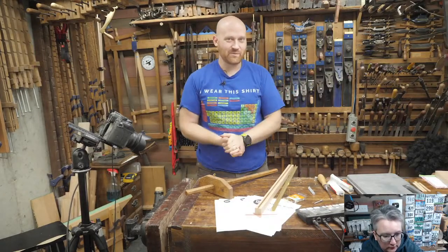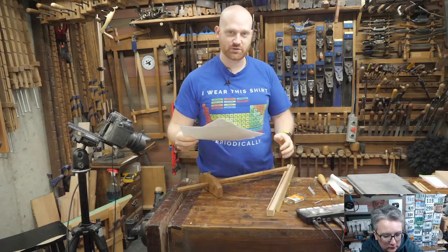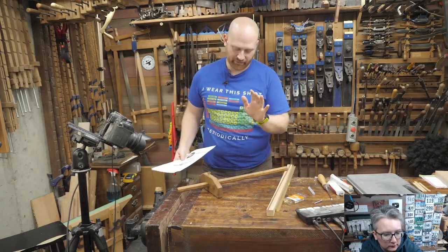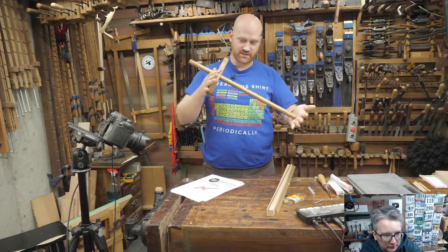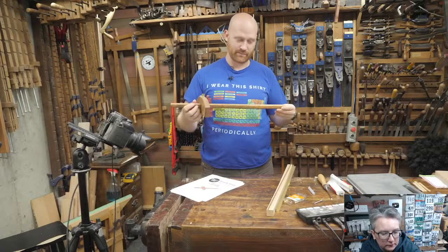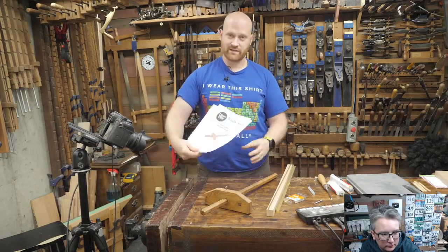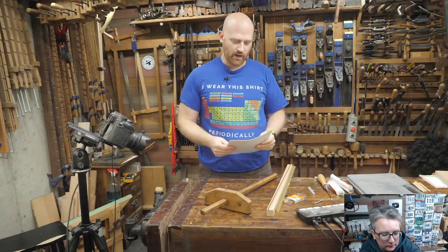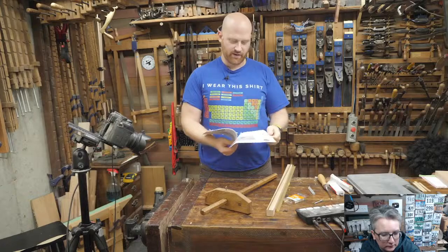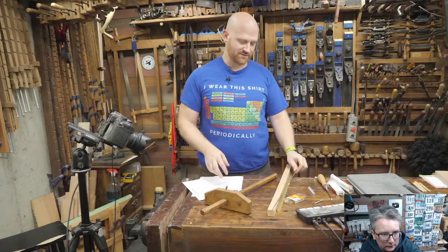Hey y'all, I am James Wright and welcome to my shop. Today we are making a panel gauge. If you want to follow along, you can because this is going to be a live video — we're going to build this completely through today. You can download the plans for free on the website, links are down below, and you'll also find the cut list as well as a hardware list.